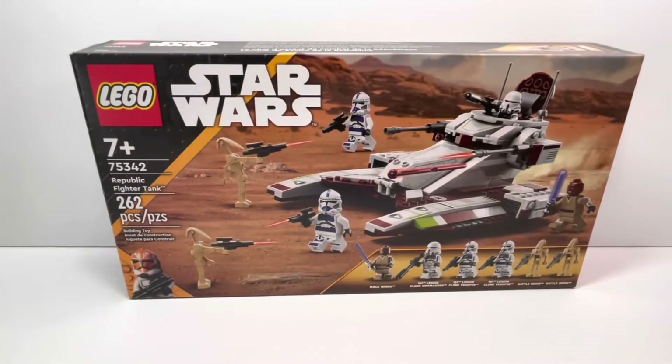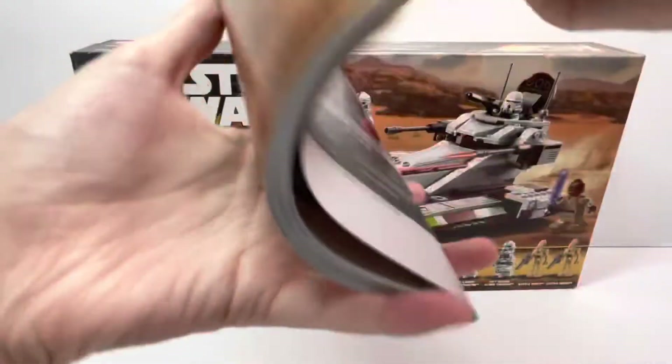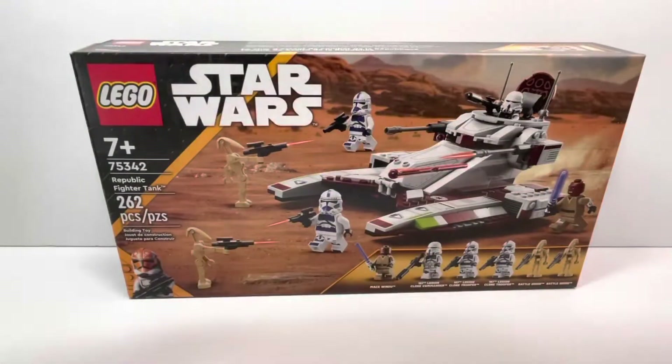That's the box. Let's go over the instructions — pretty nice. Here's the back; all the sets have already been revealed, so it's nothing really new.